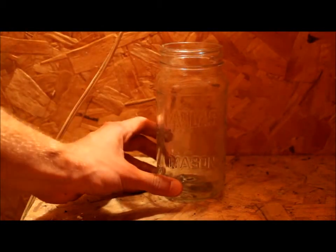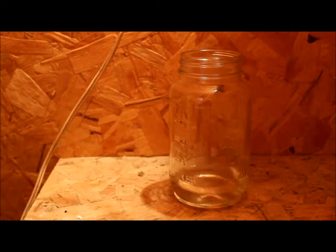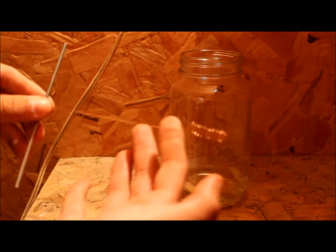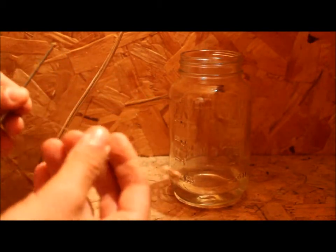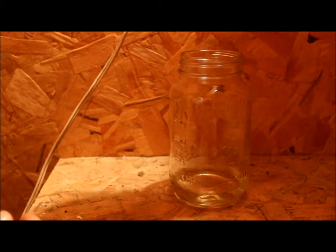Let's begin with a glass container. We're going to fill this container up with some acetone. After putting some acetone in the bottom of the container, I'm going to take a piece of copper attached to a piece of metal rod. I'm going to take this piece of copper, heat it up, and then place it into the container.